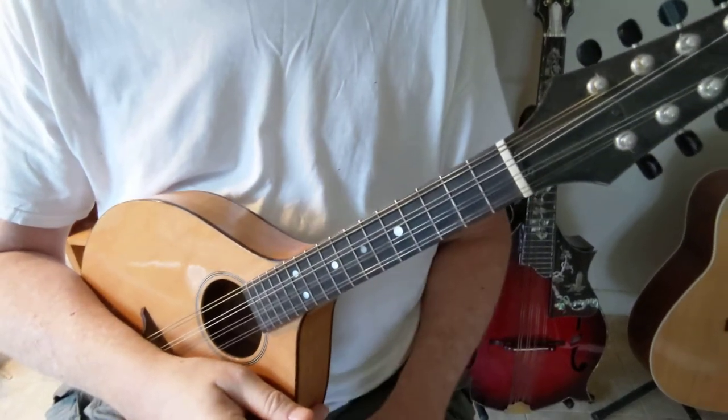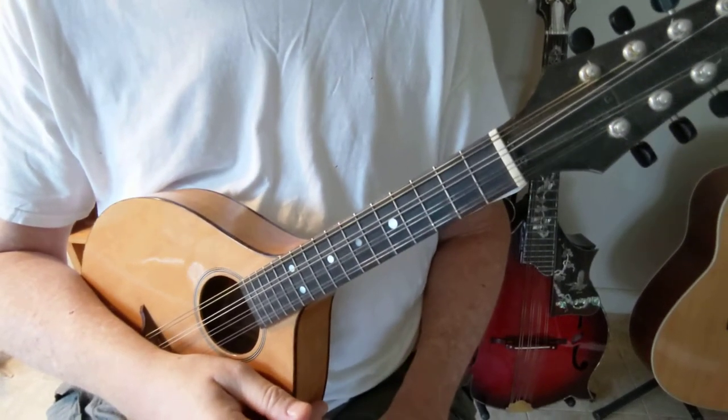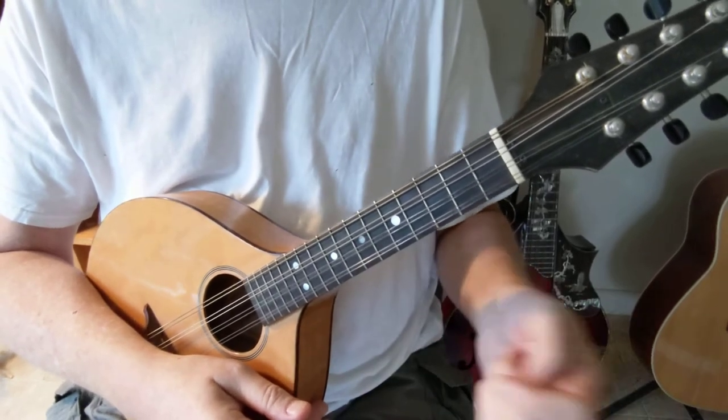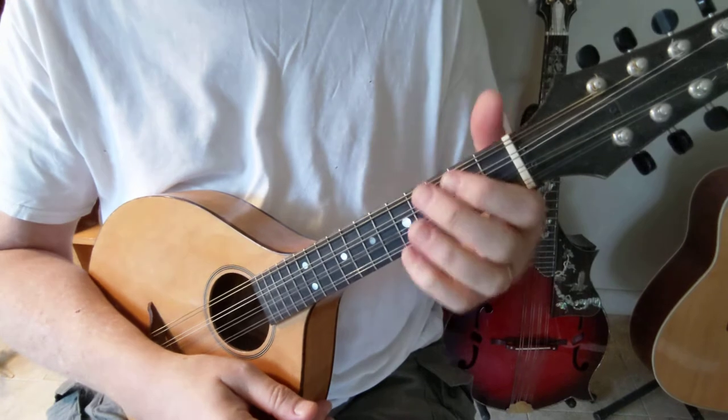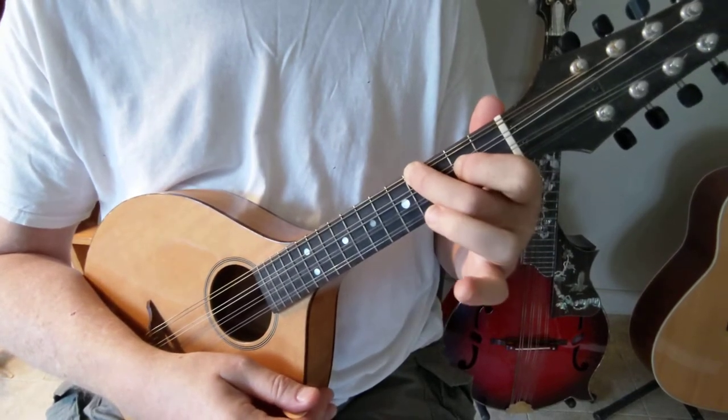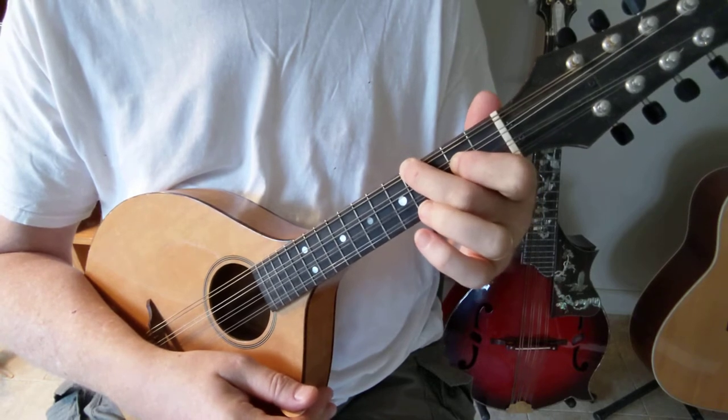Now I'm going to show you two ways of playing the E minor chord. The first one is the one I did a video of earlier, which is simply you start with the E major form and you lift up your third finger off the E string.